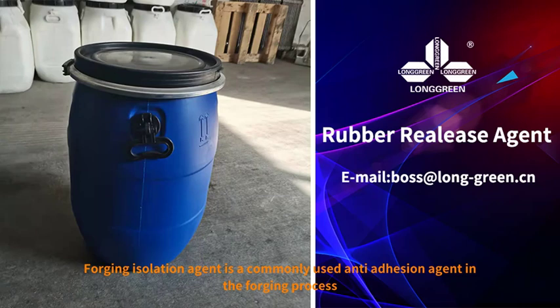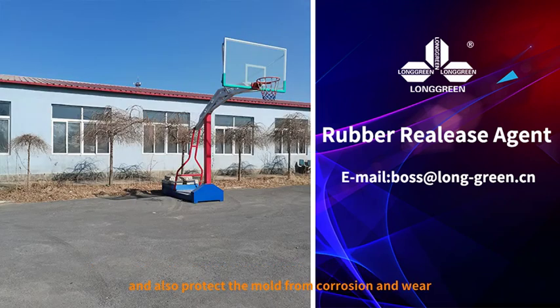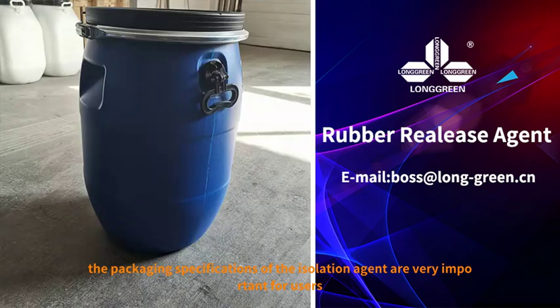Forging isolation agent is a commonly used anti-adhesion agent in the forging process. It can effectively prevent metal materials from sticking under high temperature and pressure, and also protect the mold from corrosion and wear. Therefore, the packaging specifications of the isolation agent are very important for users.